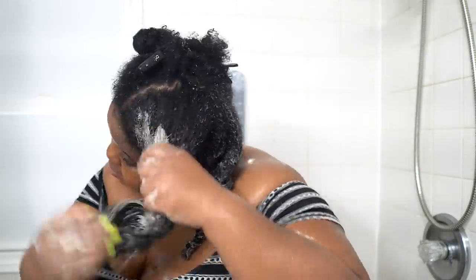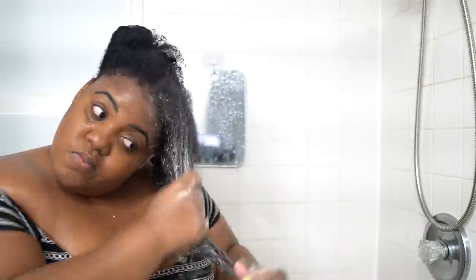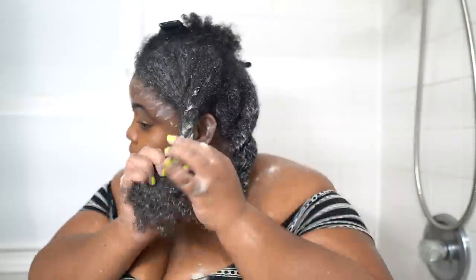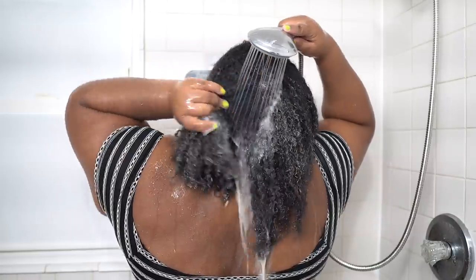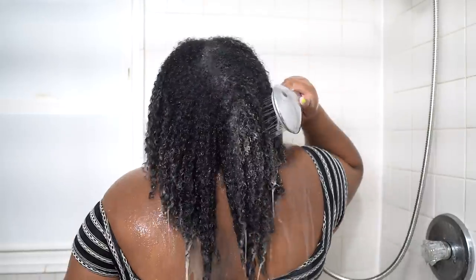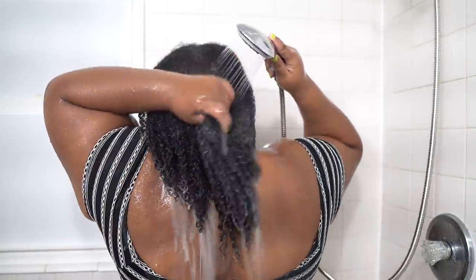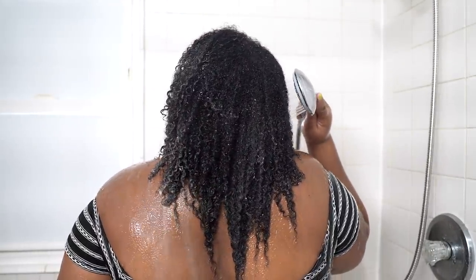If you know my wash day, you know I like to follow up a co-wash with a clay wash, and that's what I did. I went in with a clay wash that I've used before on my channel, and I will leave the link down below to that review. My clay wash process is the same — I apply clay just like I do a co-wash. I smother it onto my hair, apply it to my scalp, make sure I get it into my scalp and down my strands. The type of clay wash you use doesn't really matter. I also have a DIY clay wash that I'll link down below.